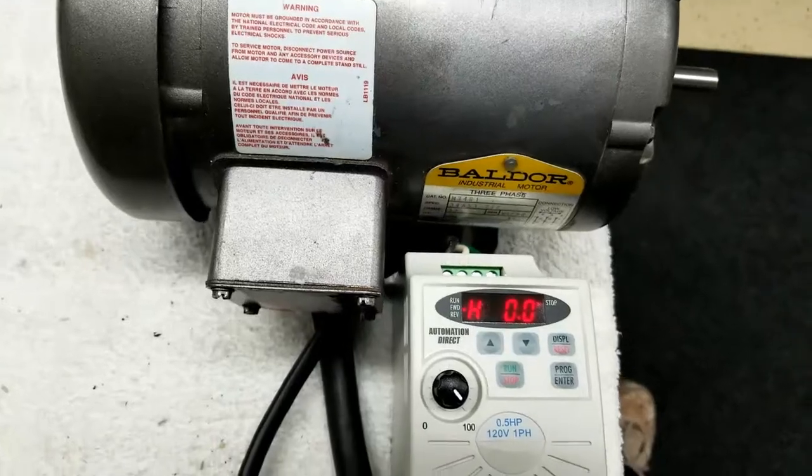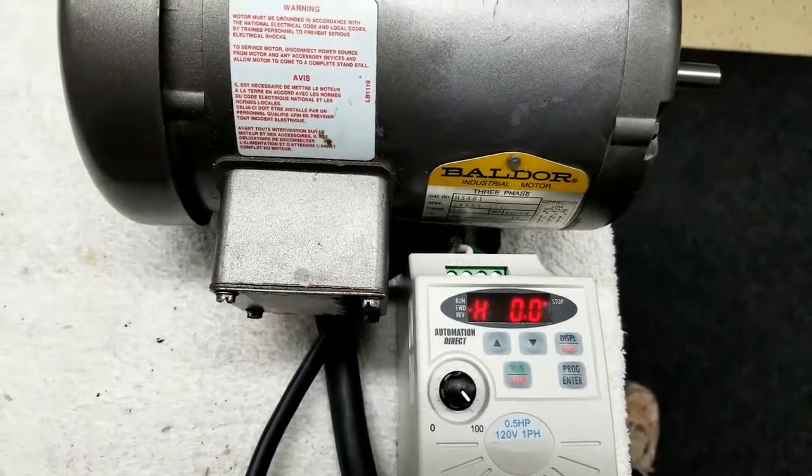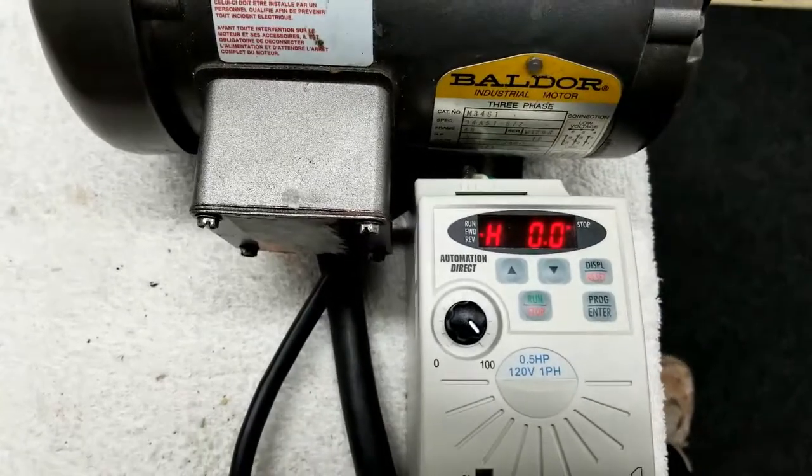This thing is 120 volt input, three phase 220 volt output, rated at 0.5 horsepower.